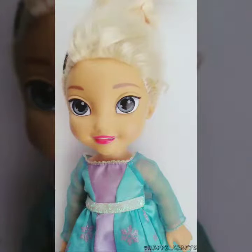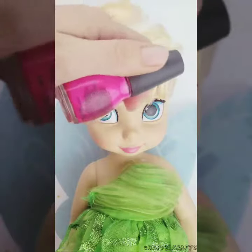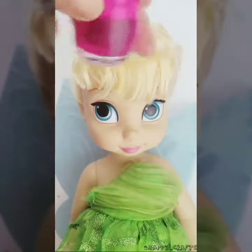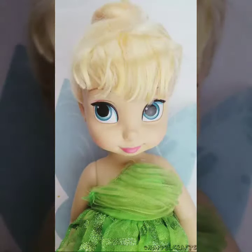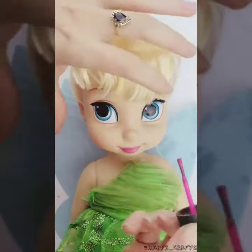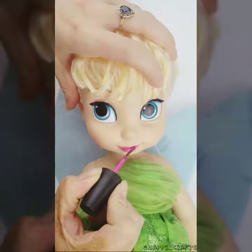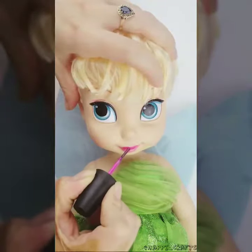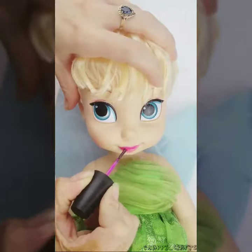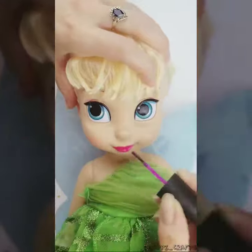We're gonna use my magic paint — it's for sale on my website. All you have to do is apply the paint to the spots that you want to be able to color change, and let it dry.